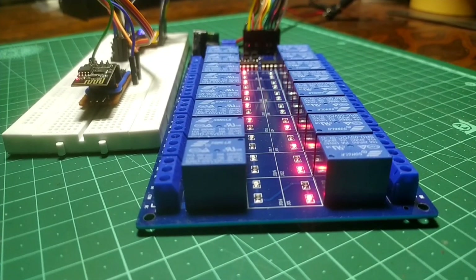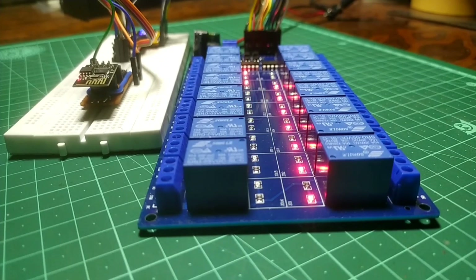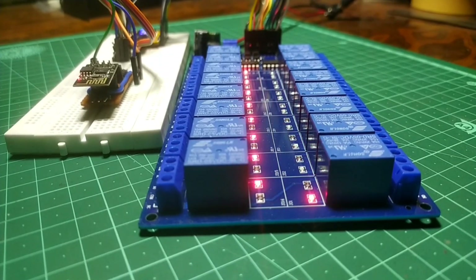Check this out. All these relays are being controlled using only 3 pins from the ESP01 module.